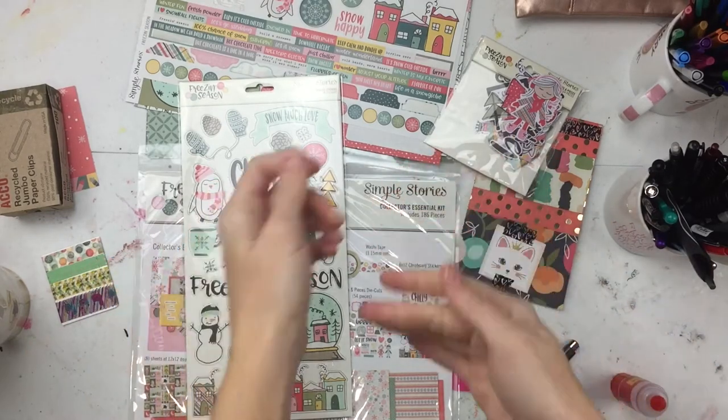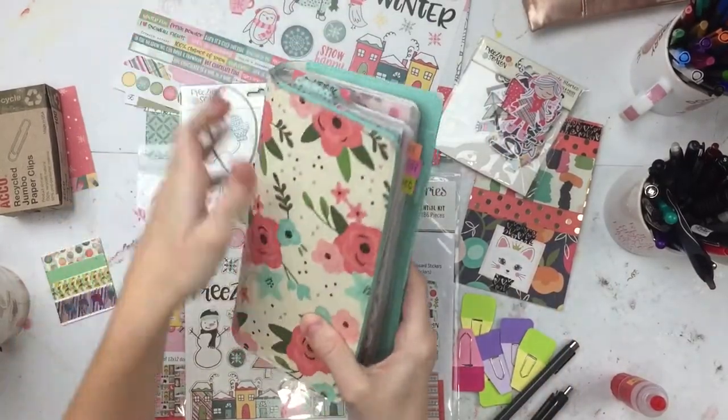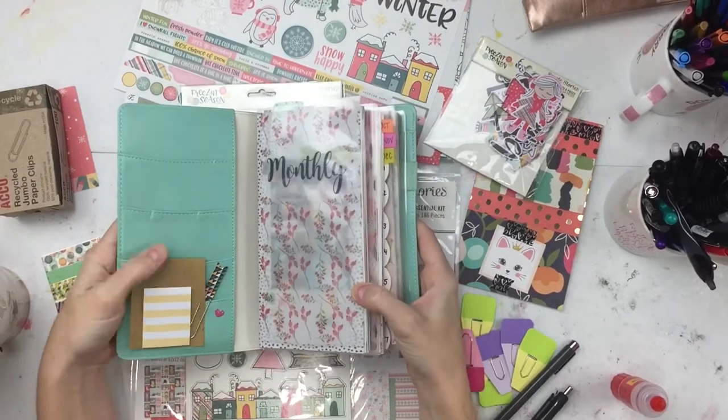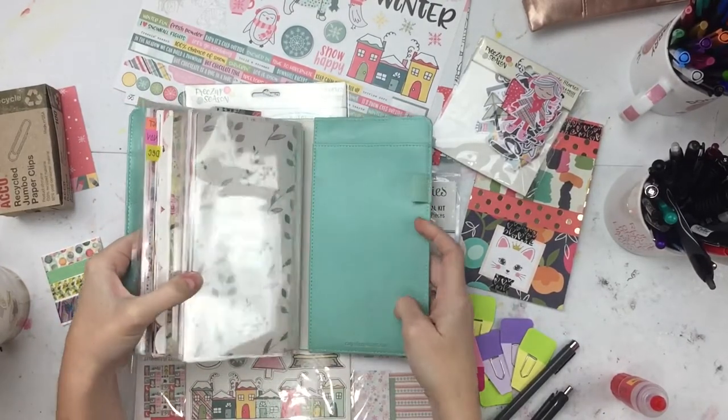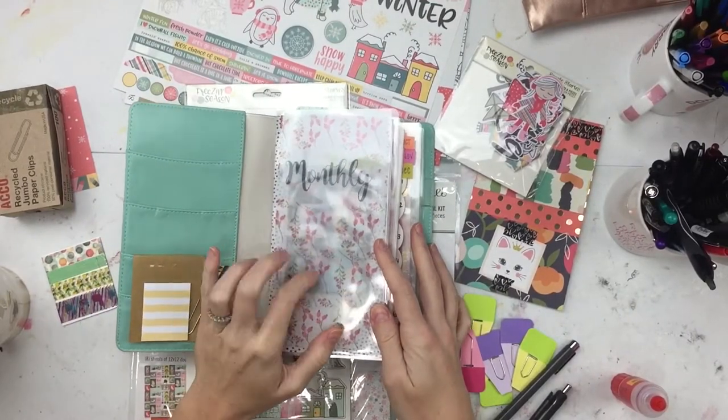Well hello everybody, it's Emily from Emilou Arts and today I am going to winterify my traveler's notebook, so stick around — it's going to be super fun. It had a bunch of summery, springy looking stuff in there and I thought it was time to do a little seasonal change.